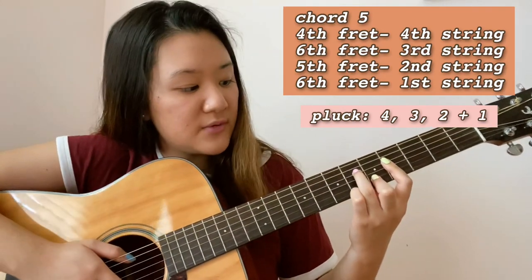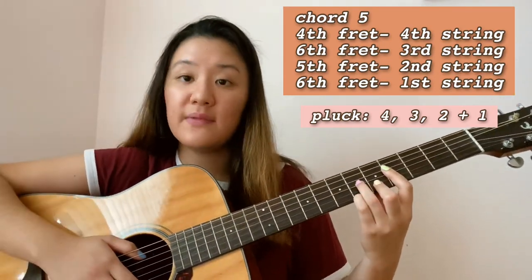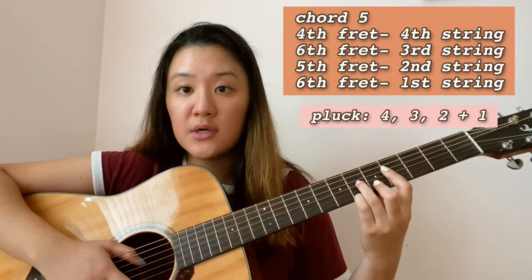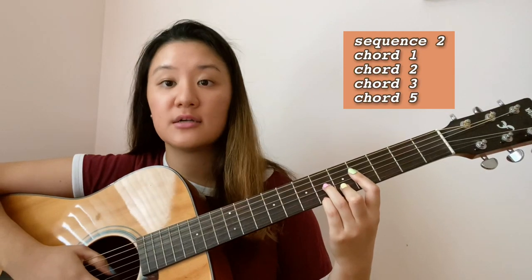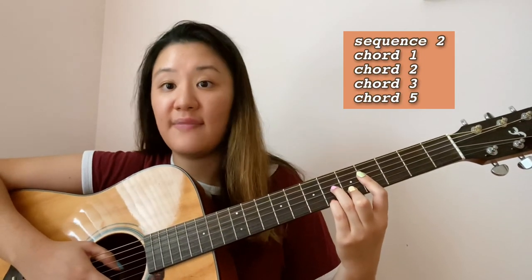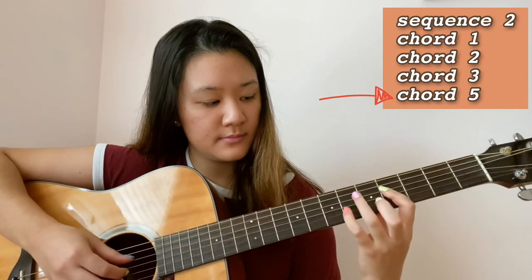For the fifth chord: fourth fret on the fourth string, sixth fret on the third string moving your ring finger down, fifth fret on the second string keeping that ring finger, then add your pinky at the sixth fret on the first string. I'd suggest practicing the third chord transitioning into this fifth chord. For sequence two, you play chords one through three from sequence one, then end with this fifth chord. Here is the second chord sequence, and then I'll put both sequences together.